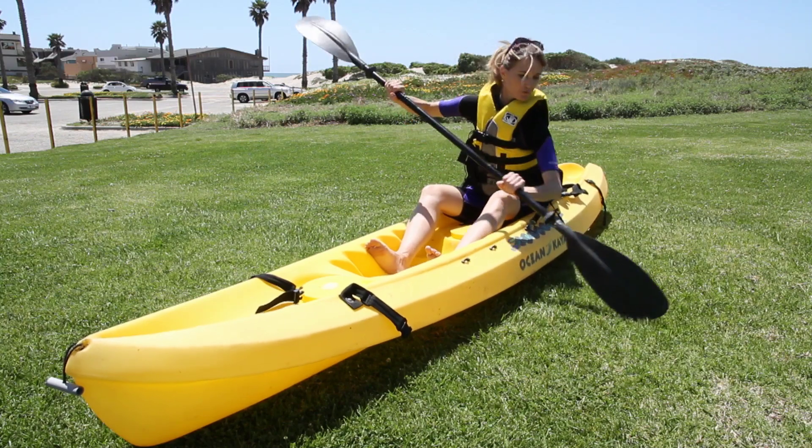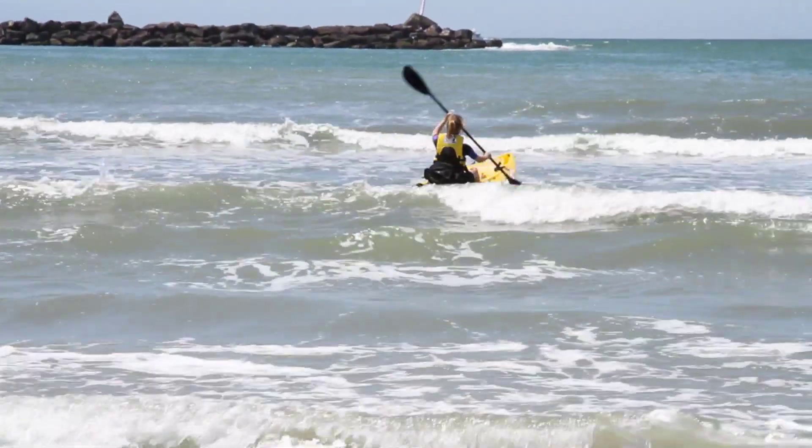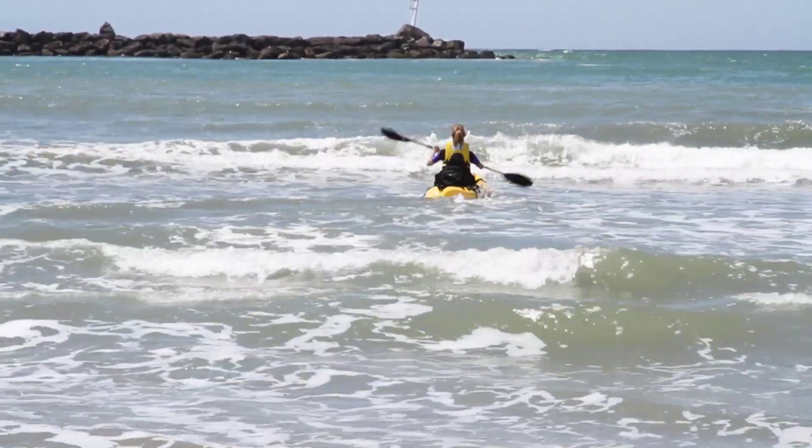Very strong, forceful motions. You're pushing the water by the boat — push the water by the boat. Very forceful, straight into the flow.